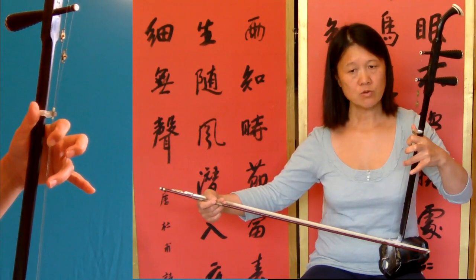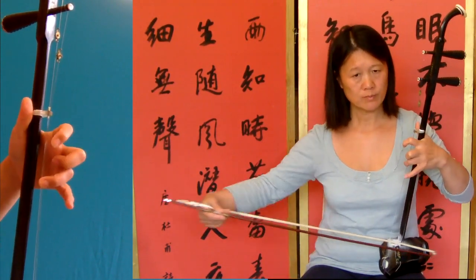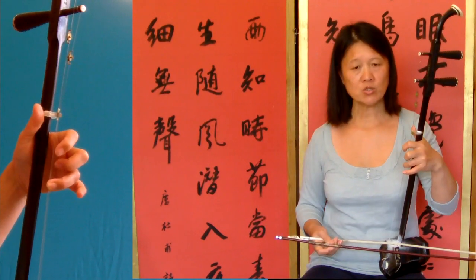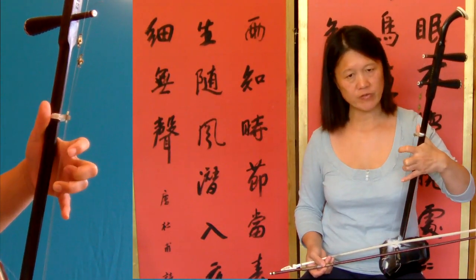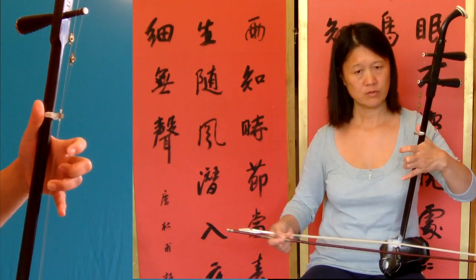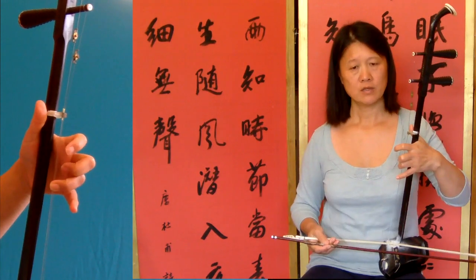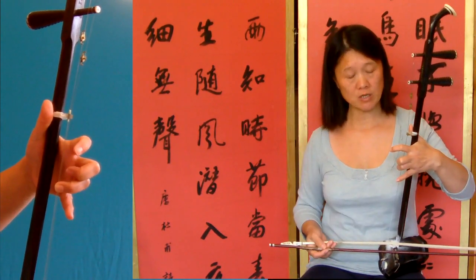Then not twenty-one — twenty-two. Bar twenty-two: the third finger going there, a little bit of stretch.